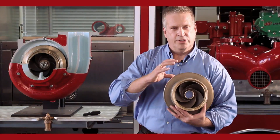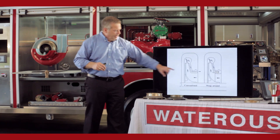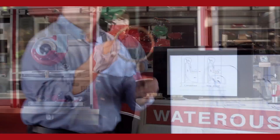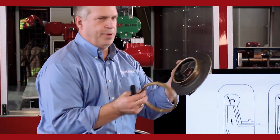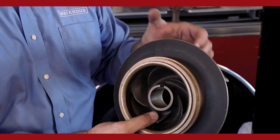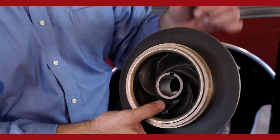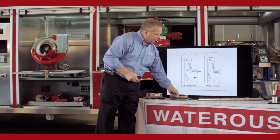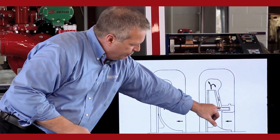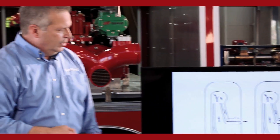We have three different types of wear rings. A conventional cut fits over the hub of the impeller — the water comes out the exit way, down the front shroud, through the clearance, and back into the eye of the impeller. We also have a wraparound, where the water comes out of the exit way, down the front shroud, and around the hub of the impeller, back into the eye.